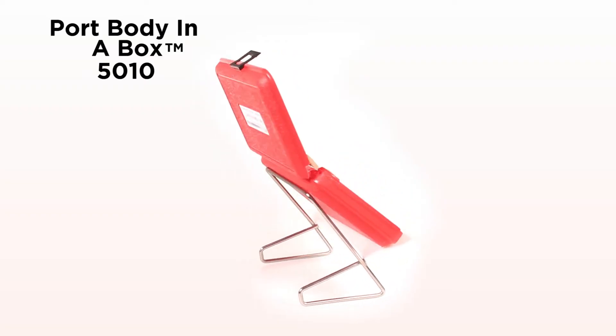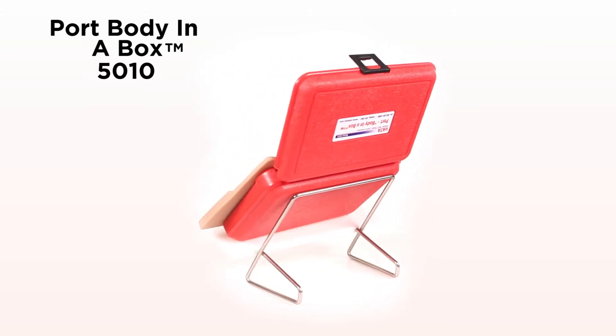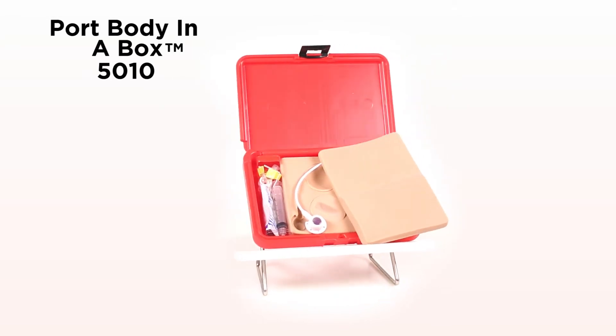Port Body in a Box Model 5010 is for the practice of palpating and accessing implanted ports. This is a cost-effective, lightweight, easily transportable model that is ready to use when opened.